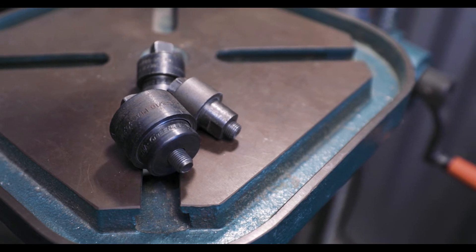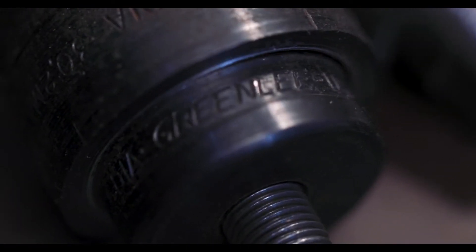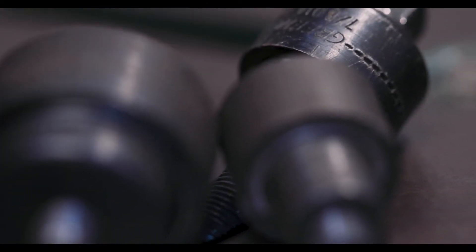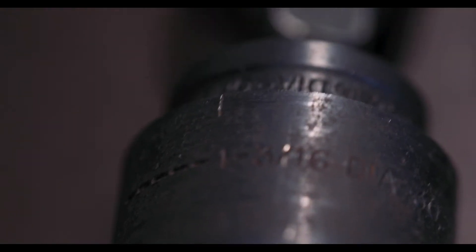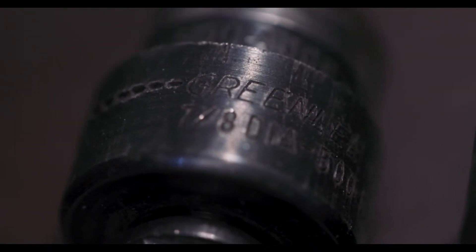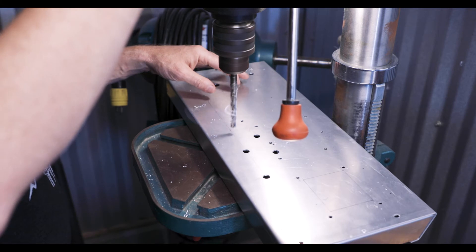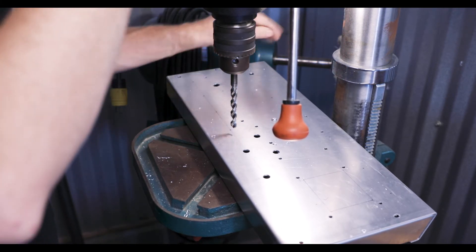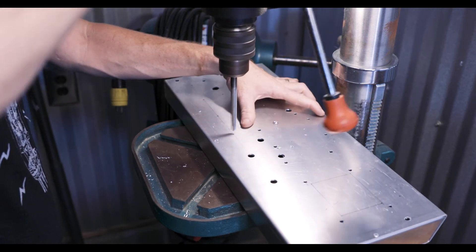The correct way to make tube socket holes the old school method is to use chassis punches. Greenlee makes the best chassis punches — there are a couple of other manufacturers out there. You can find these on eBay sometimes inexpensively, or at electronic supply warehouses. For those, you drill your pilot hole where the screw will go through so that you can line everything up. I like to be methodical, so I'll go through and drill all those holes that need to be that size.